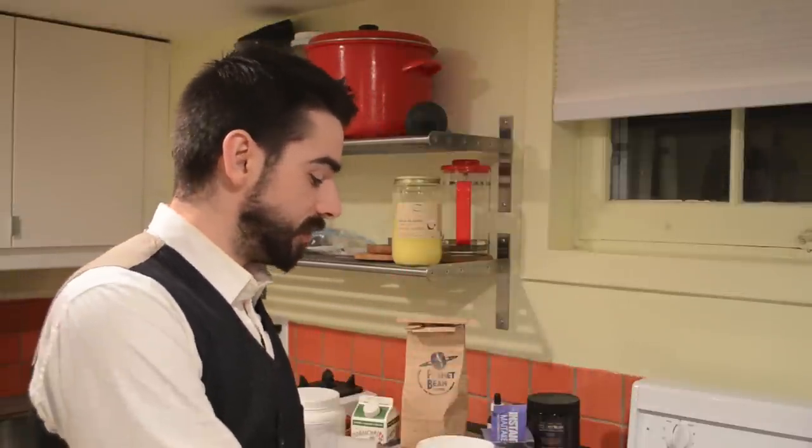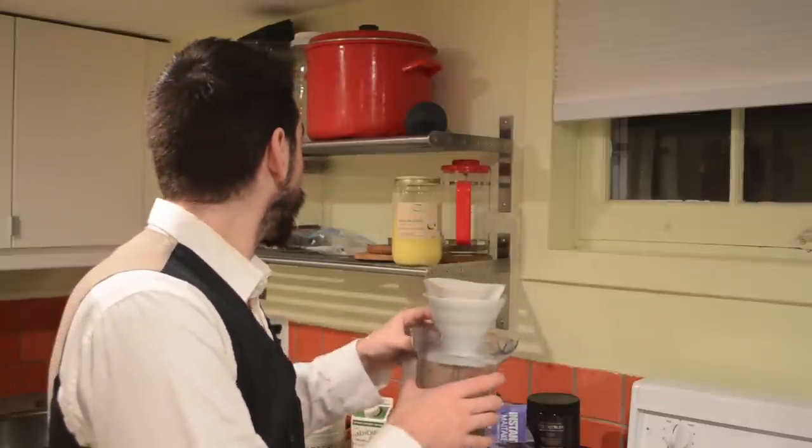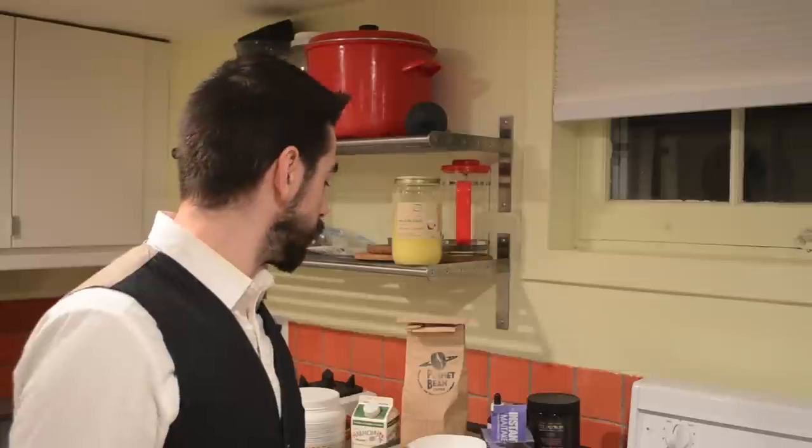This is a simpler recipe, so I'll be assembling it into this Vitamix blender — the medium one, not the larger one, just for the fact that it's a smaller drink. What I'm putting together is a take on the Bulletproof coffee, which I've actually done before. This is one I've been drinking on and off, not daily — I drink coffee on average twice a day.